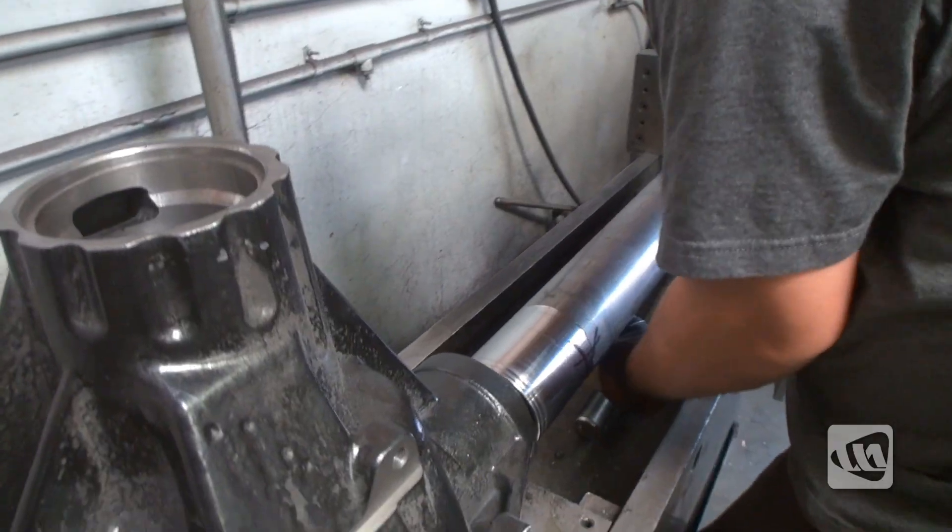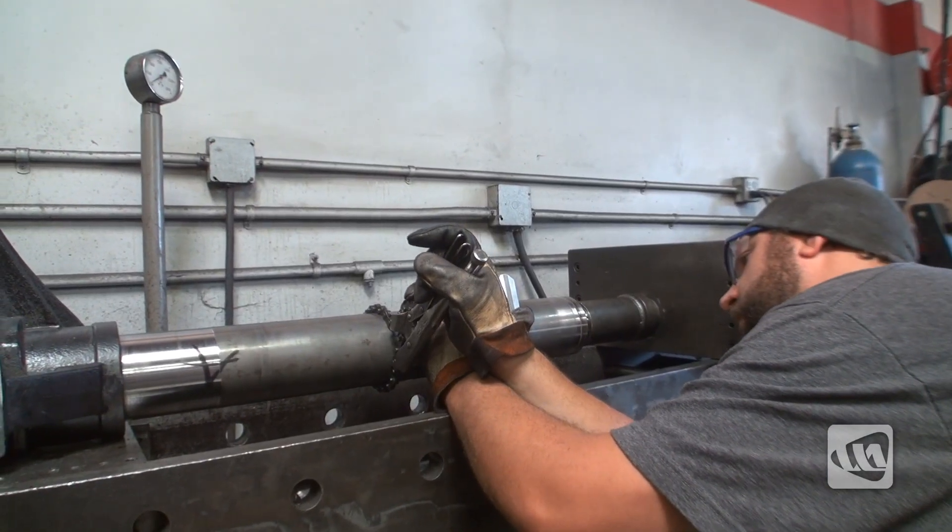After orienting the tube so that it's properly set for pinion angle, the tubes are pressed into the housing.